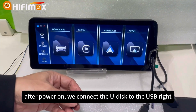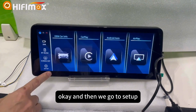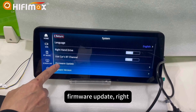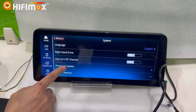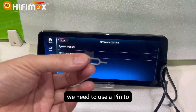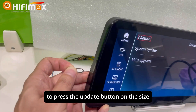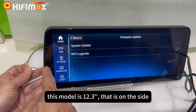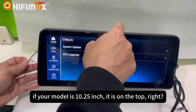After power on, we connect the USB drive. And then we go to Setup, System, Firmware Update. Here, firmware update. System update. But please notice, we need to use a pin to press the update button on the side. This model is 12.3 inch, that is on the side. If your model is 10.25, it is on the top.